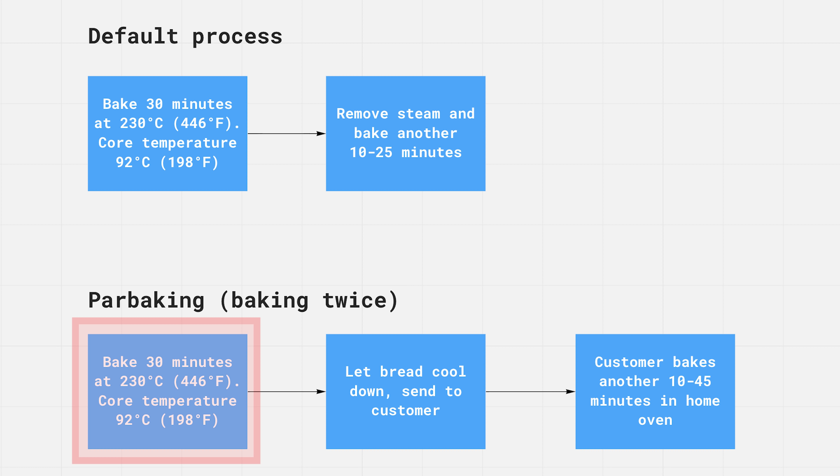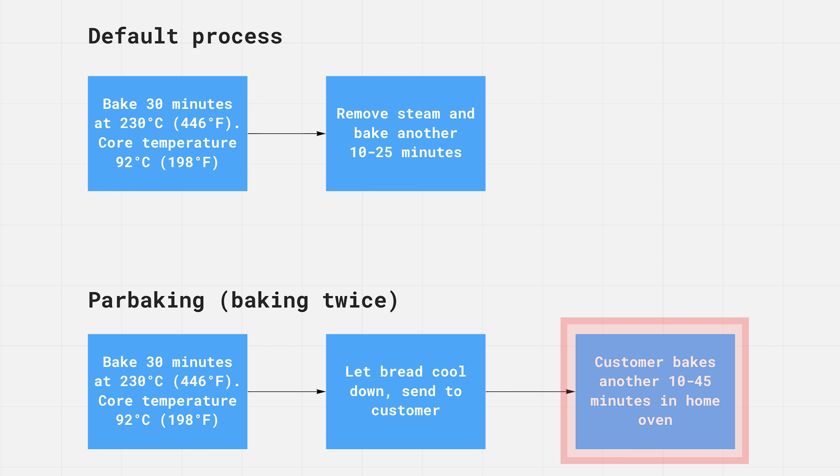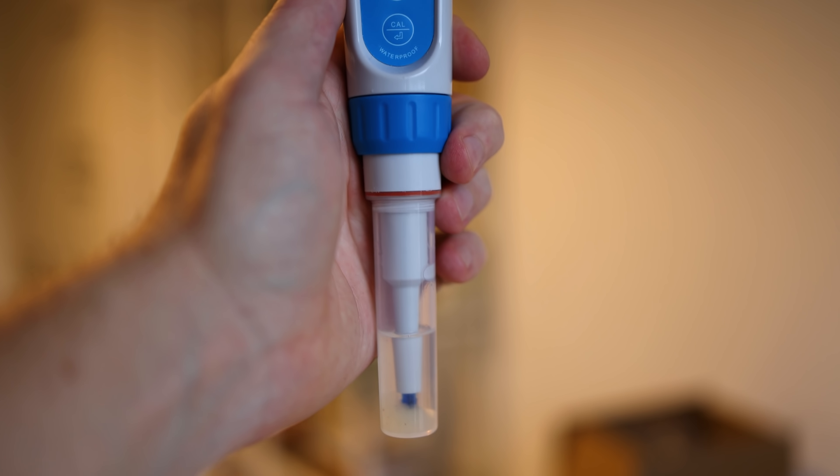My idea for the power bakery has been to bake twice. I bake the same 30 minutes at 230 degrees Celsius, check the core temperature, and then the bread dough is already done. The second stage will be done by the customer — I would deliver the dough to the customer, and they would heat it up again in the oven for another 10 to 45 minutes to get the nice color.